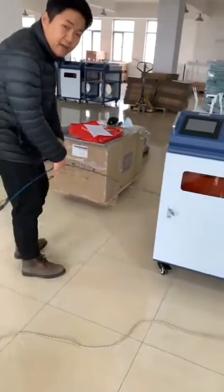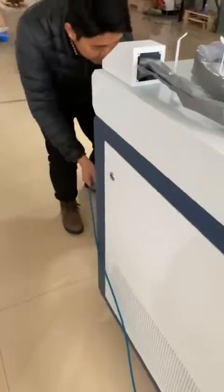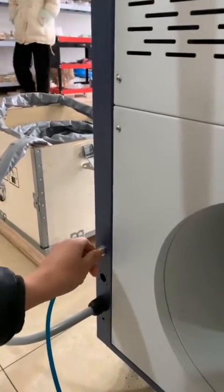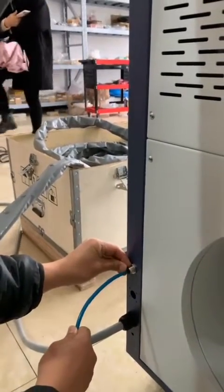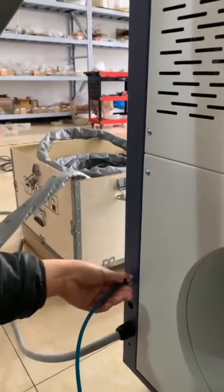You can see here — the air will be connected here. We just push it and put it into the air pipe here, and so it's connected.